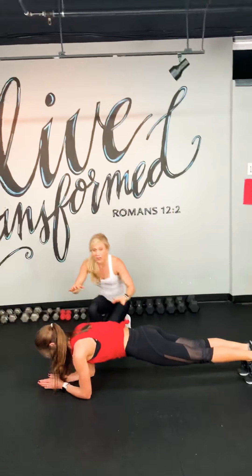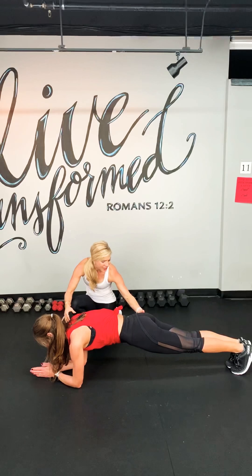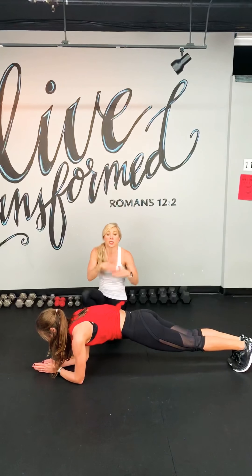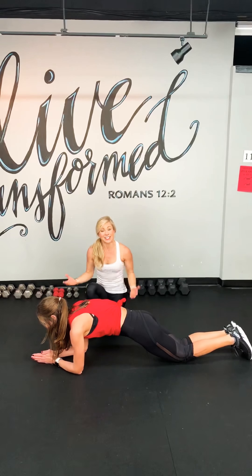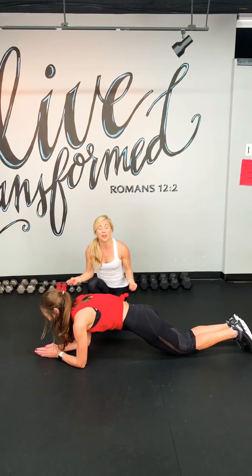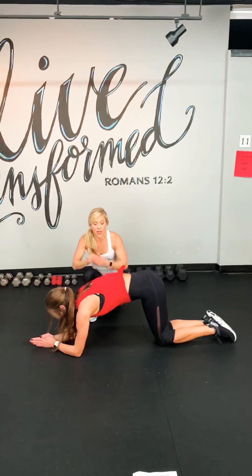Elbow plank. So Lisa's going to do what would be the advanced version of this HIIT workout. She's doing the elbow plank — ankles are locked together. A lower intensity version would be to drop the knees down, still activating the belly button. At any stage of where you are in your workout exercise journey, you can do this workout. HIIT is for everybody. We've got our last second and then we're coming up.